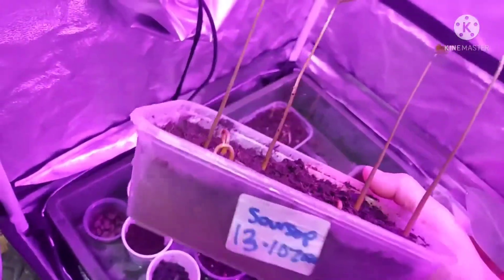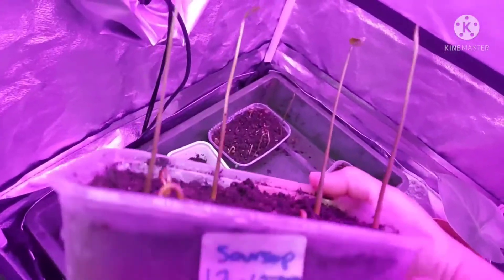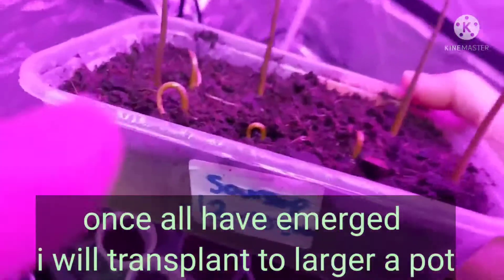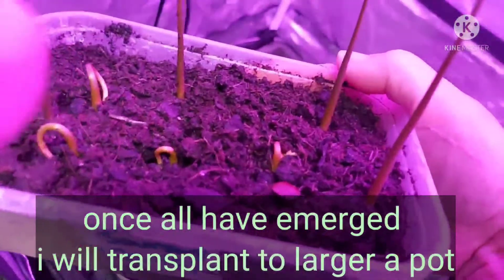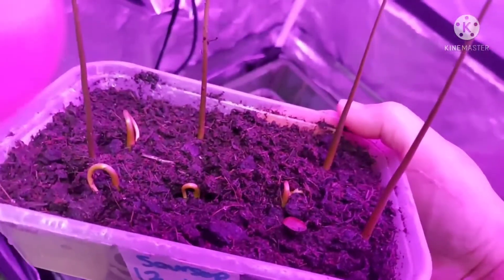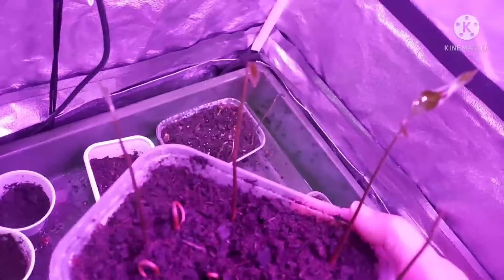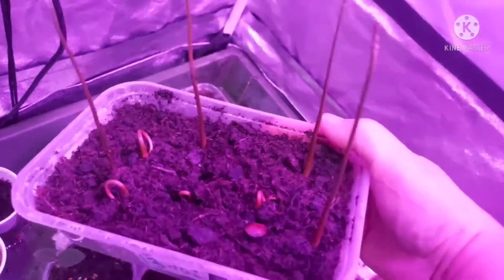That's the update on the soursop. I will transplant them into larger pots. I think I'll do that when all of the others have emerged properly, then I'll lift them out and put them in a larger pot. I'll probably put them together in a group — I'm not going to individually pot them up.